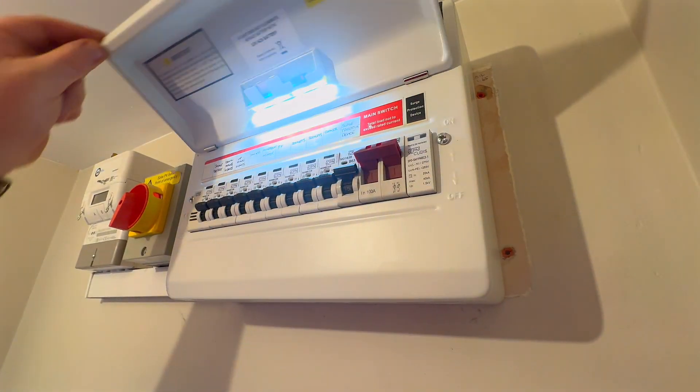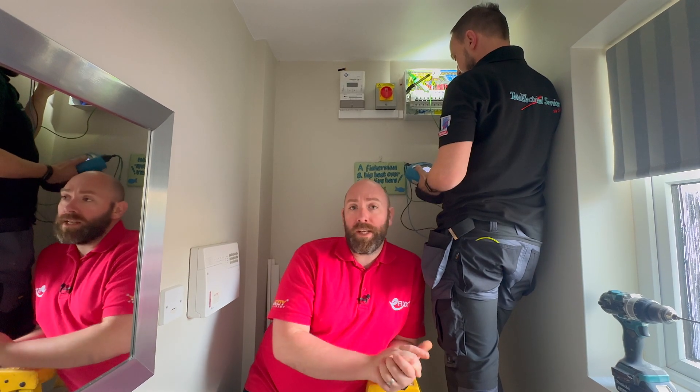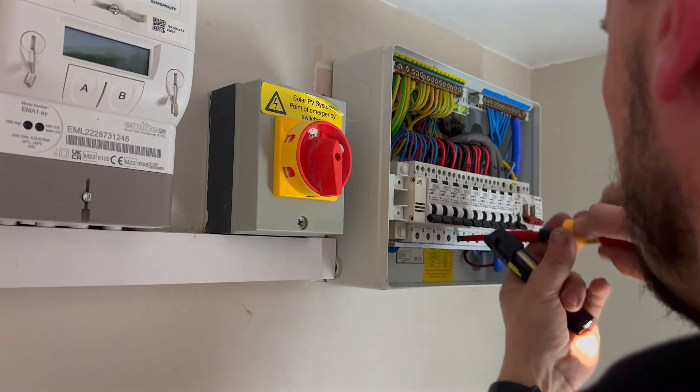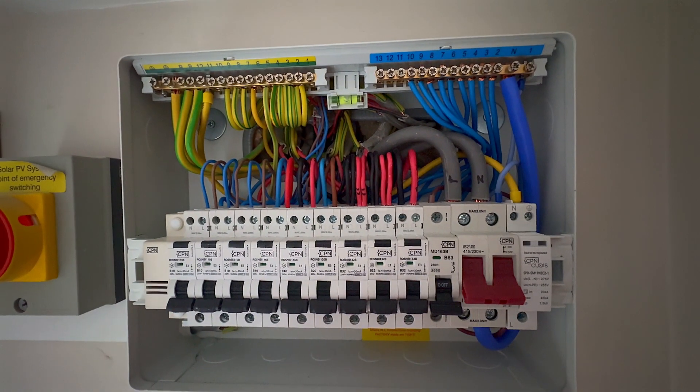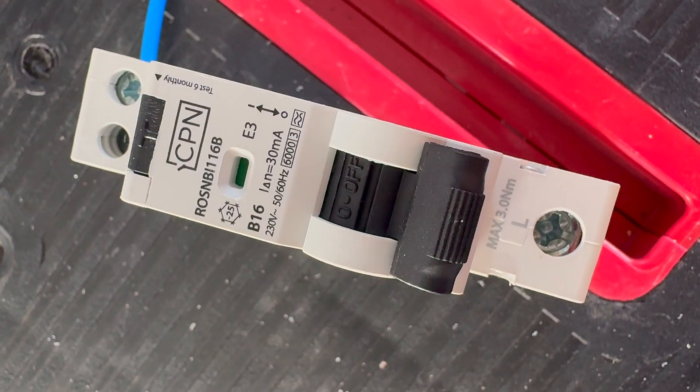I don't know why, I just think it's cool. This board seems to have gone in a dream and we're just on to the live testing now. It's a nice compact board and it seemed to have enough space in the back to dress the existing cables, but what sets this board apart is those bi-directional RCBOs.